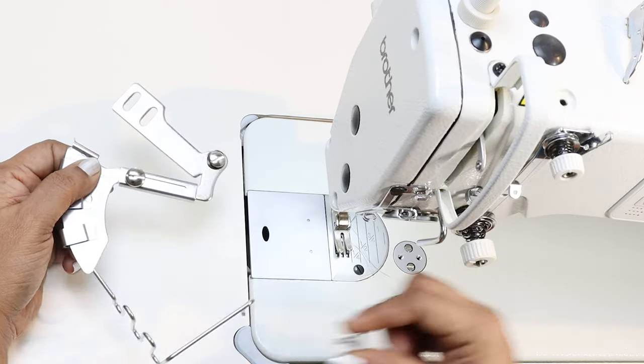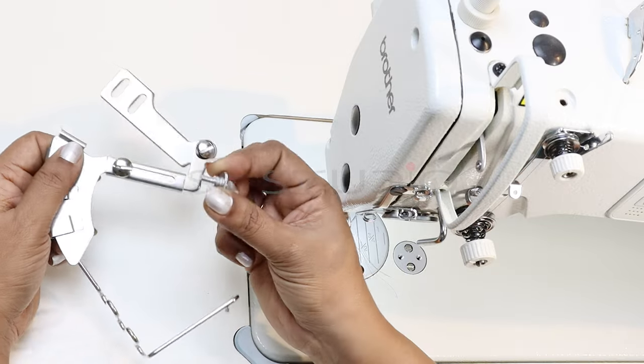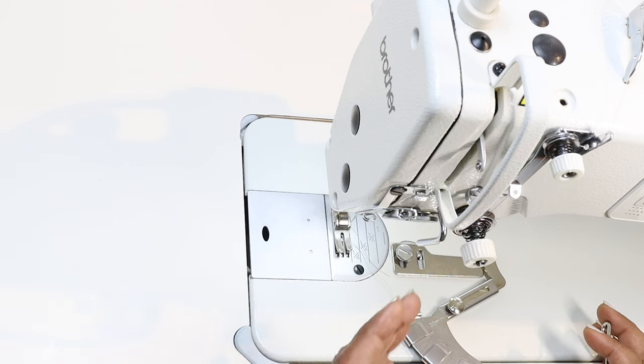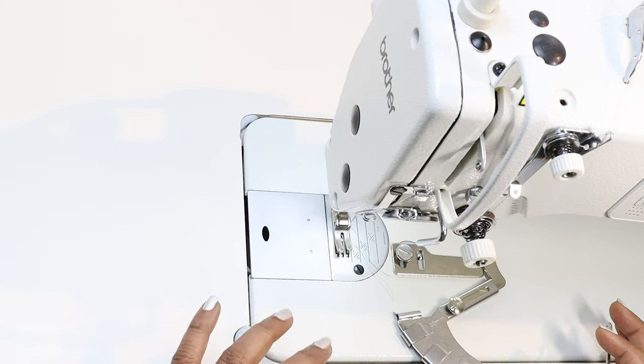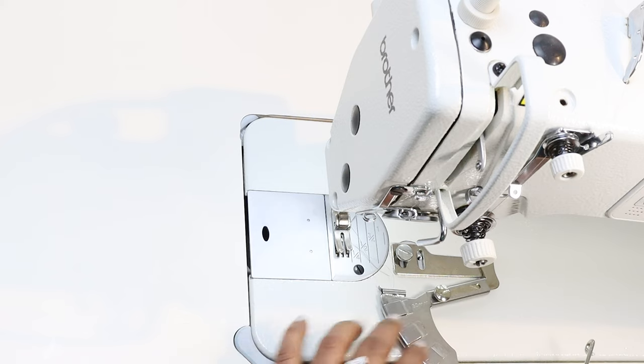You need this screw to fix this attachment to the sewing machine. When you buy this attachment on our website we send it along with the screw. As I mentioned in the previous class, if you are making cord piping for one single garment or just a few garments you may not find this very useful, but if you do a lot of cord piping or you are into garment manufacturing and use a lot of cord piping, then this would be very helpful.